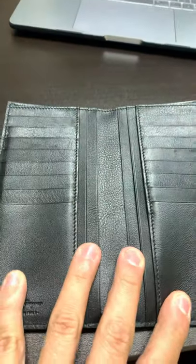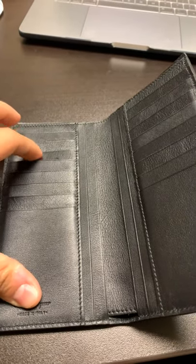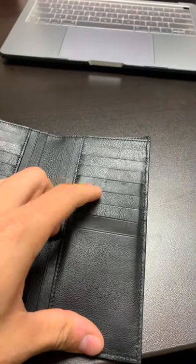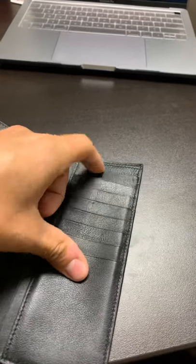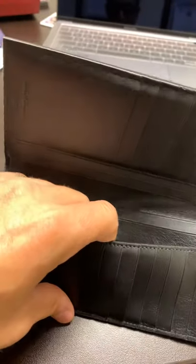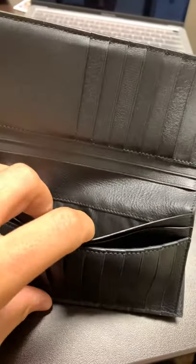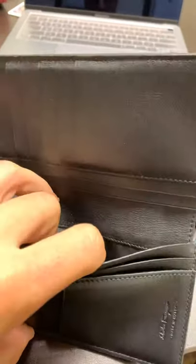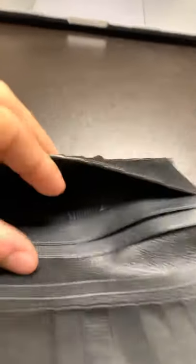One thing I really do like about this wallet is that it actually holds a lot of cards — 16 card slots total. And then you've got one big pocket here, another big pocket here, and another one. Same thing on the other side, with three more pockets. So I would assume this would be more of a travel wallet. That's how the inside is.